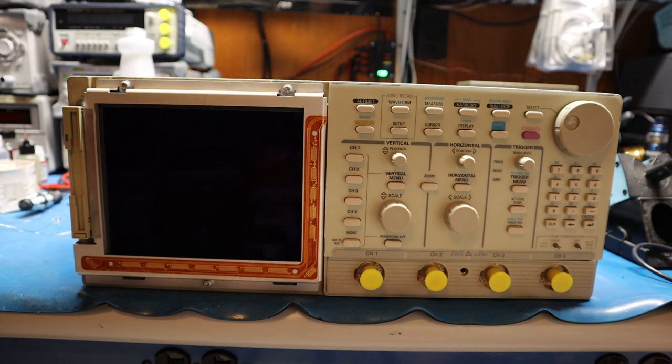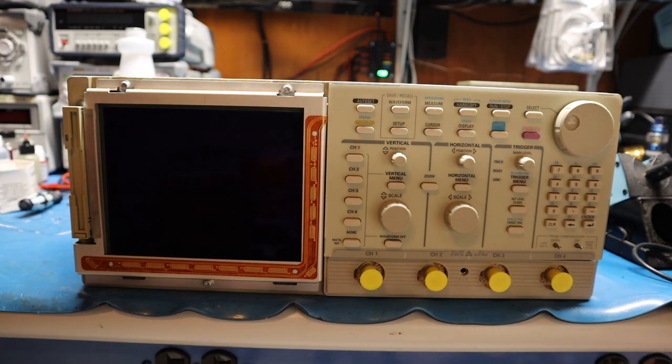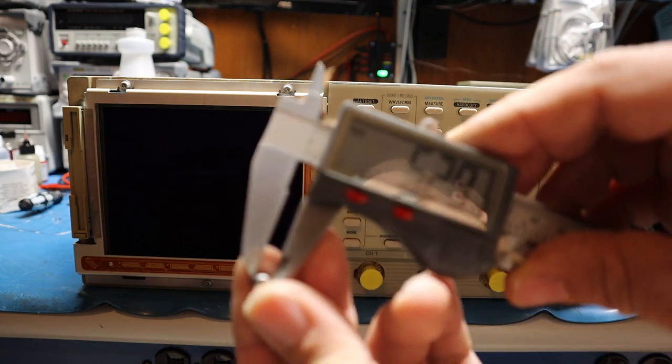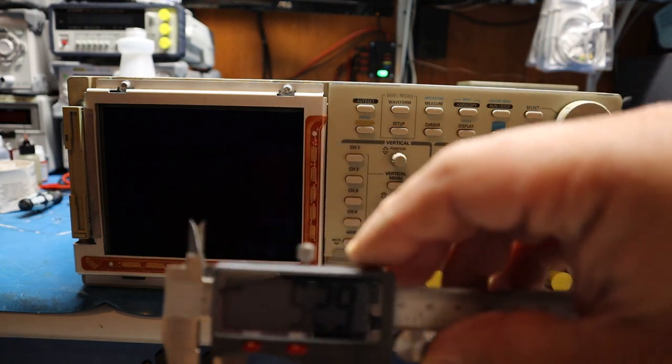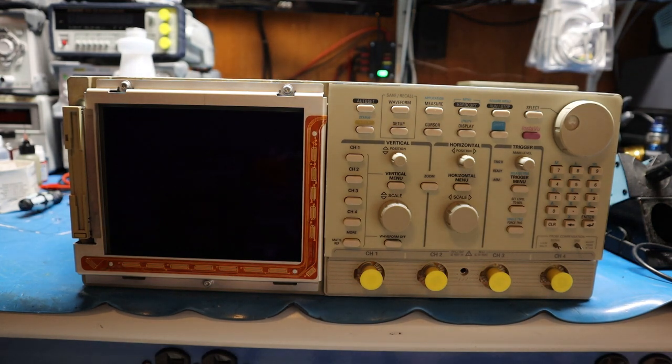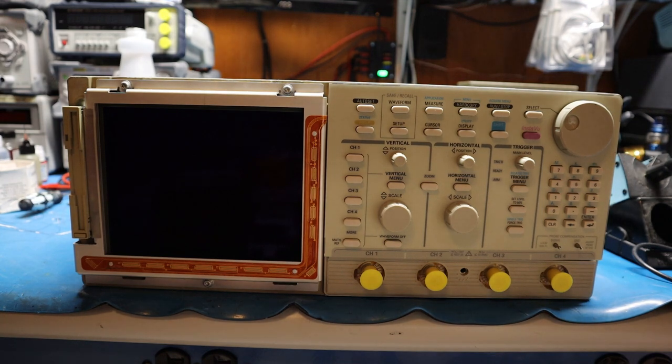One of the things you want to make sure when ordering capacitors is that you're ordering the correct size. For that you need a caliper — something to measure the diameter. Take your old capacitor, measure the diameter, then go onto the datasheet and type in your value and voltage. Make sure you get the correct diameter, and on certain devices where height matters, make sure you get the correct height too.